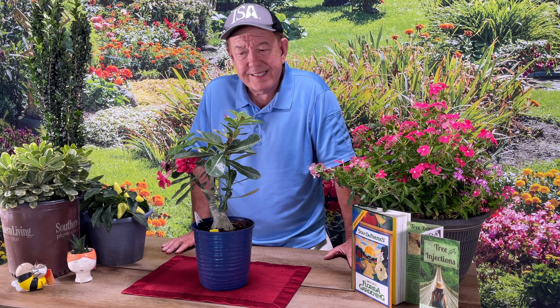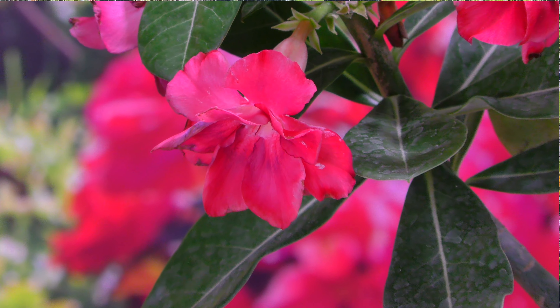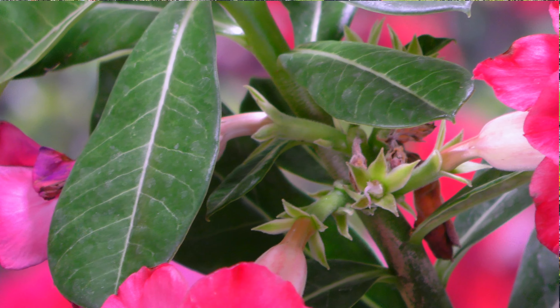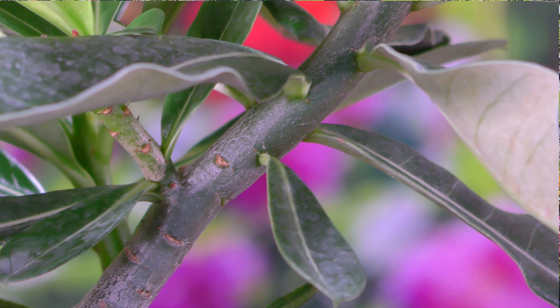The desert rose is one that doesn't have many problems. Occasionally I've seen spider mites, occasionally a scale, but that's a rarity. If you keep these healthy, they normally don't have many problems. If you did have an issue, you could easily pick up some type of soap product or a neem product, and it should take care of it for you.